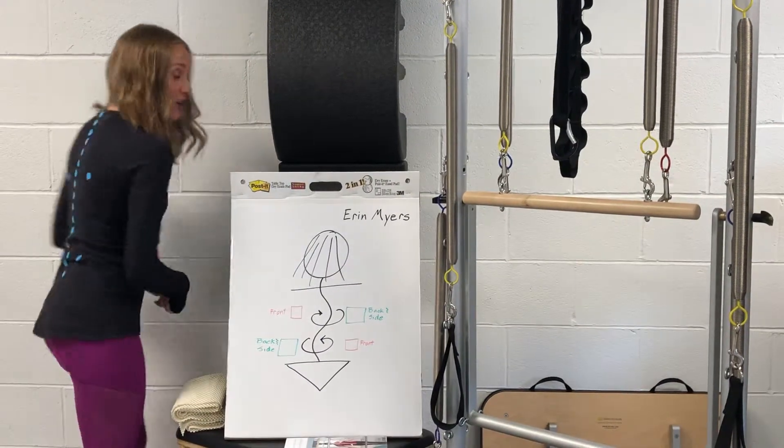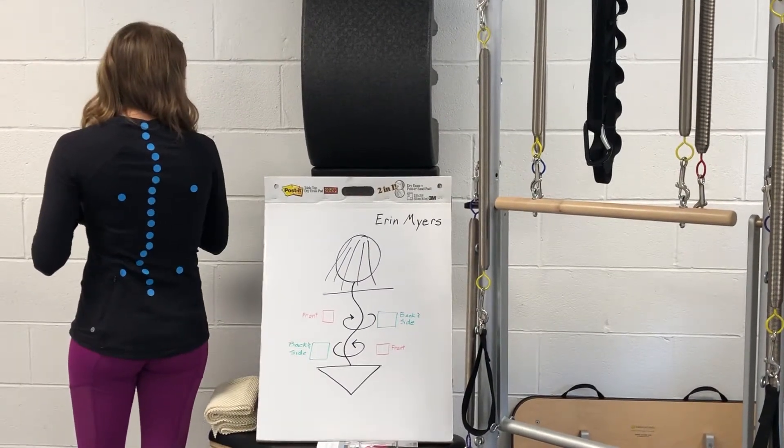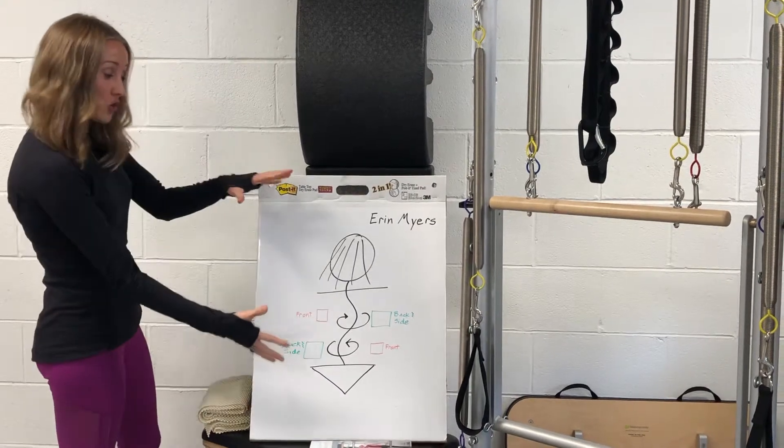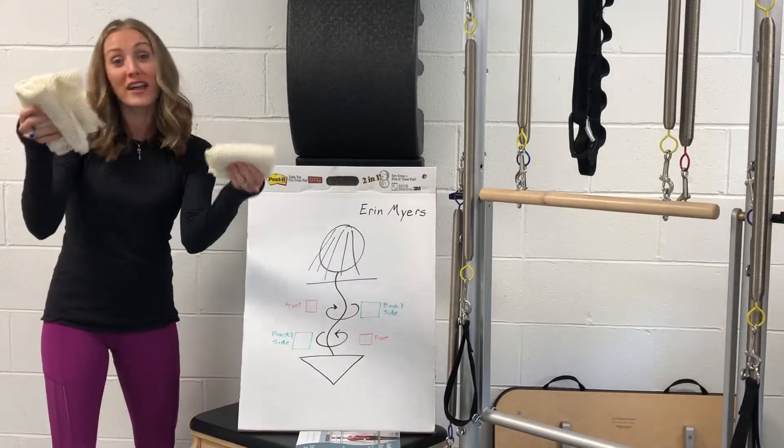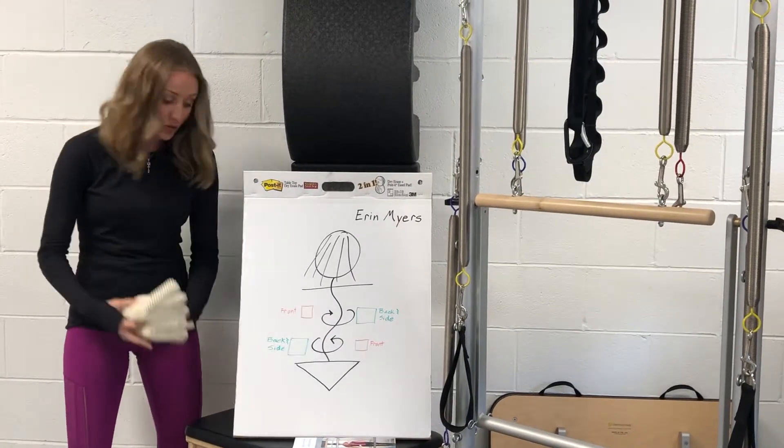You will learn how to create dot-sticker pictures from your client's scoliosis, create a diagram sketch, and place pads so your client knows how to exercise in a private and group class setting.